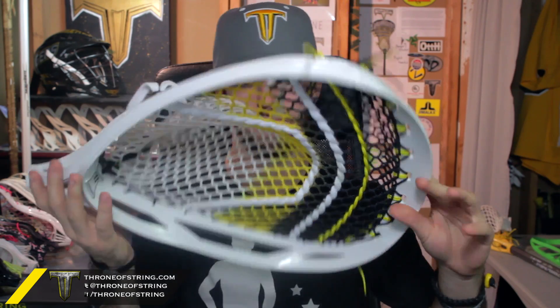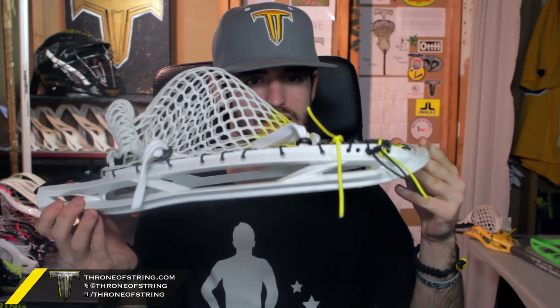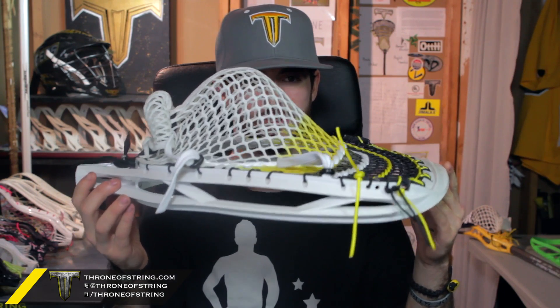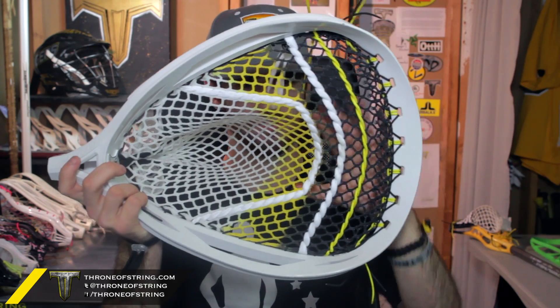Up top we have yellow and black sides. We have black in the throat with a shooter, and then we have a yellow nylon, white shooters and black locks. Nice deep low pocket and the face shape is just unreal with that U.